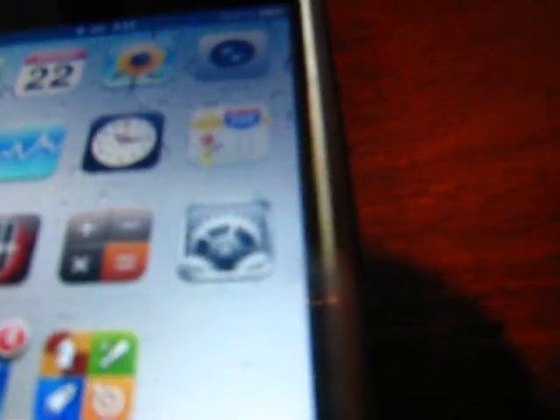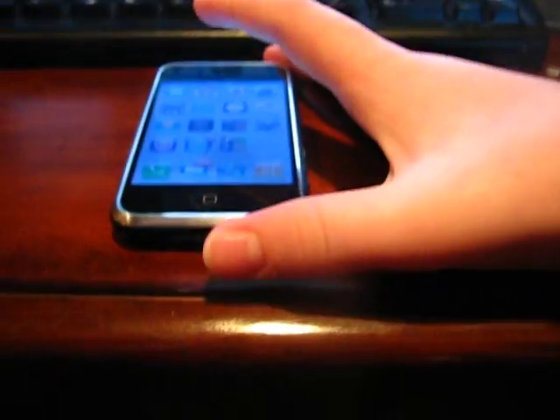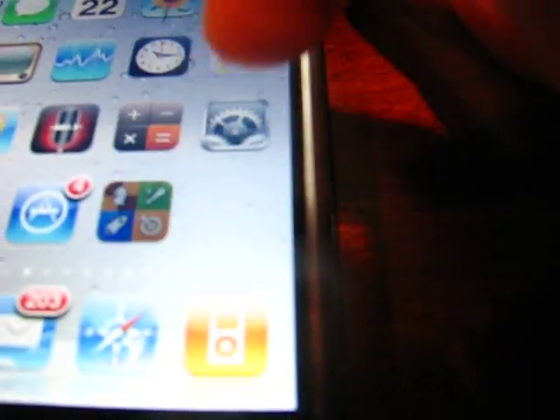It does have Cydia. When you download it and when you restore your iPhone and then when you put 4.0 on it, it is already jailbroken, so you don't have to go through all that to jailbreak it. It's jailbroken and unlocked. Right down here there's a Cydia underneath it, so this is Cydia.